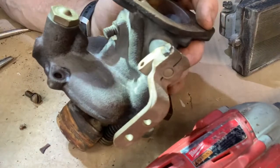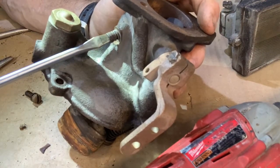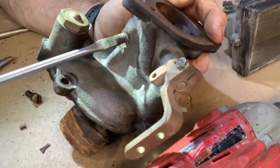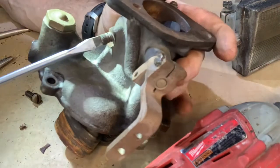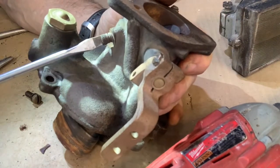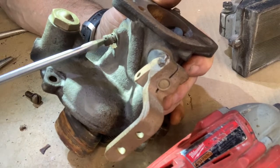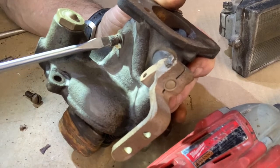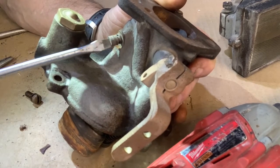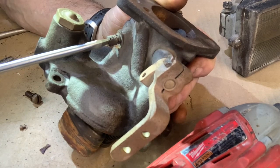Next I'm going to talk about the idle adjustment screw — that's this right here. As I mentioned before, I've got it turned all the way in and it's seated — that is a rich mixture, meaning it's all gas and almost no air. When you pull it out, it's more air. How far out do you go? They say take three quarters of a turn, start it up, check your idle, and then adjust it from there.